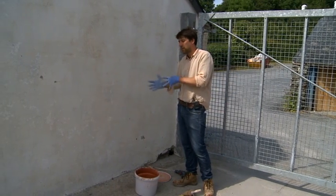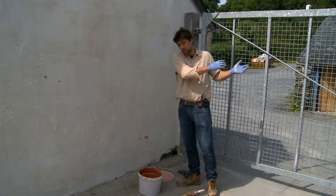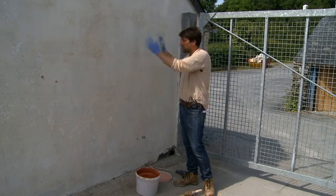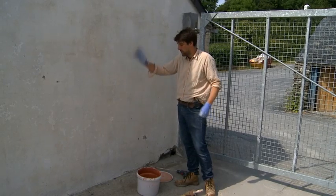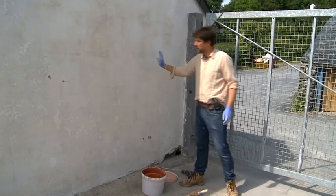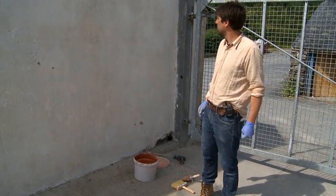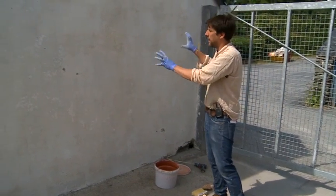Externally, I think I would probably go with a bit more of the shelter coat option first. But internally, if this was an inside wall, then of course we'd want to take a little bit more care. This is an external wall that has been lime washed already many years ago, and you can see that it's beginning to wear away a little bit.